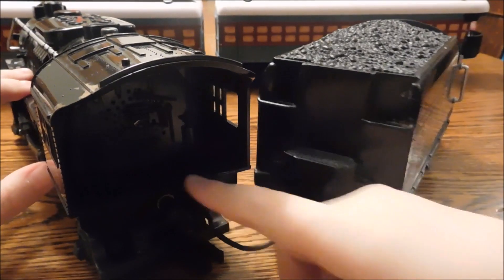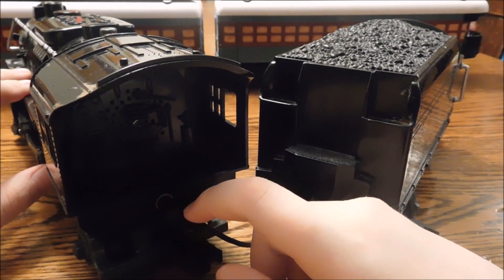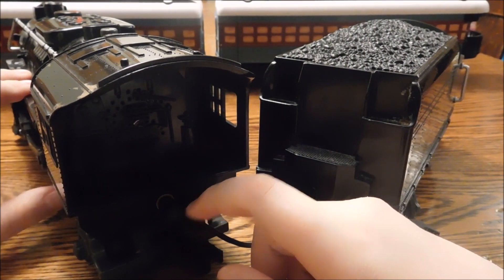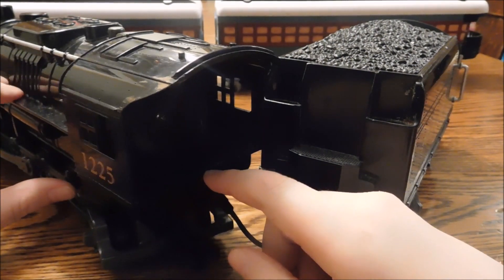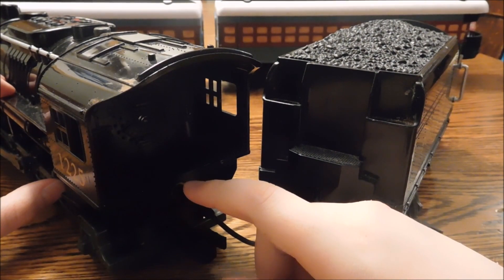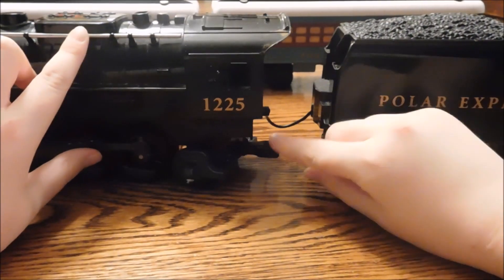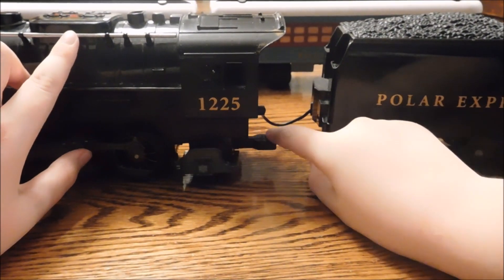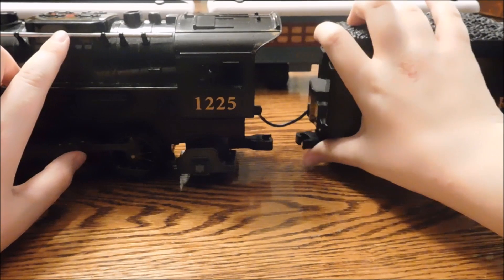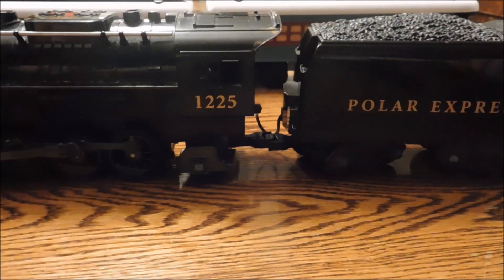Right here there's a plug for the tender because it's battery powered by C batteries. If you have a power outage, it's fine — you can use this whenever as long as you have the batteries. It does come with batteries, so you don't need to worry about buying them until you run out.